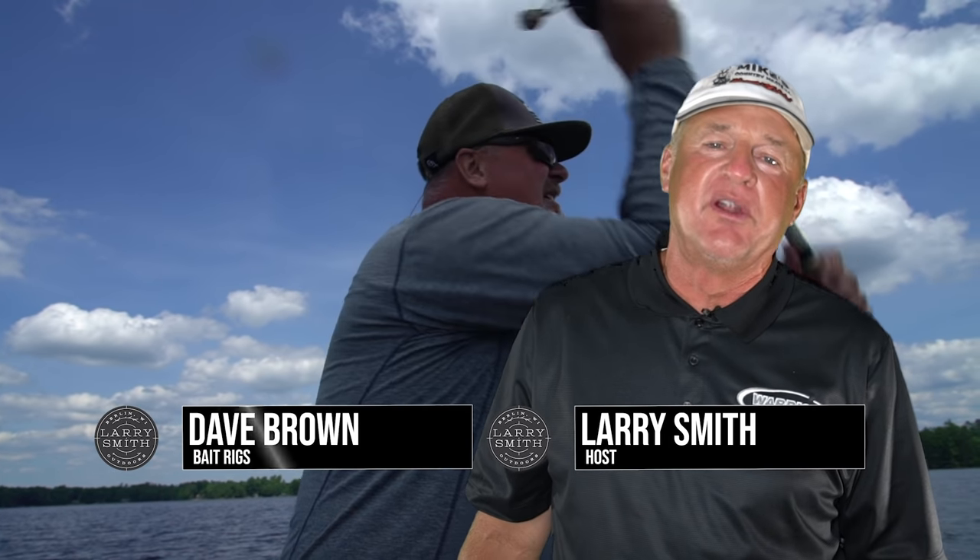Hey everybody, welcome back to our show this week. We've got another exciting show — we're going to be heading up to the Turtle Flambeau and hooking up with our good friend Dave Brown from Bait Rigs Products.